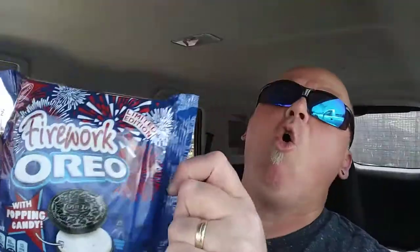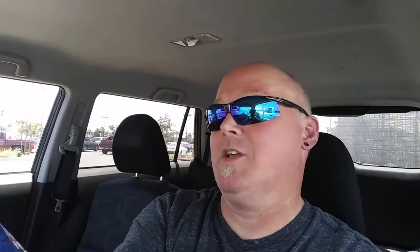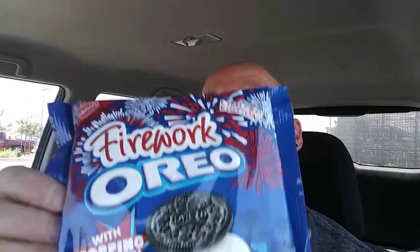Oreo was poppin'! Anyways, looks like they probably have the old pop rocks mixed in with that. So — limited time edition, just around the Fourth of July coming up in a couple weeks. Wow, this year is going by fast. Got the hand sanitizer like always.